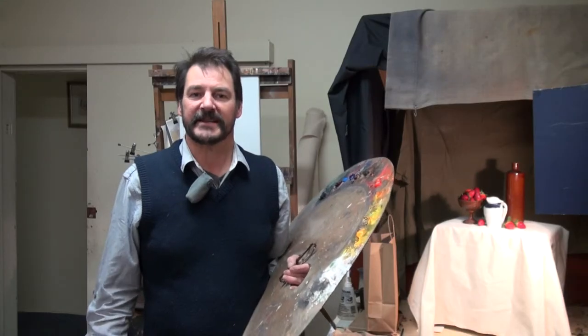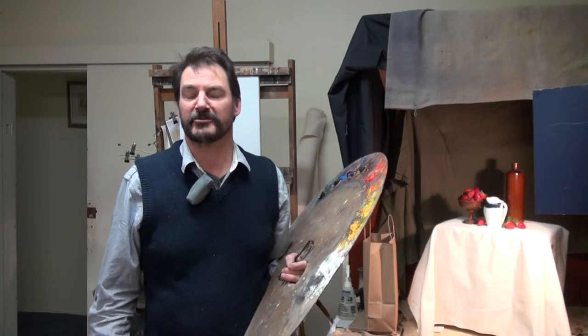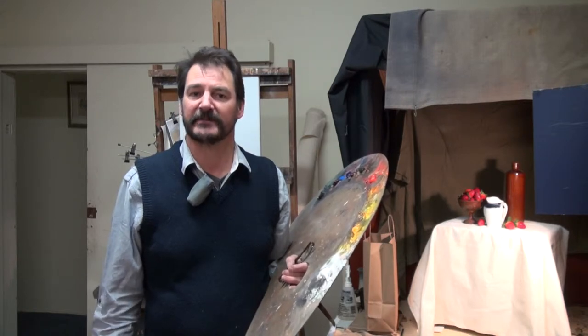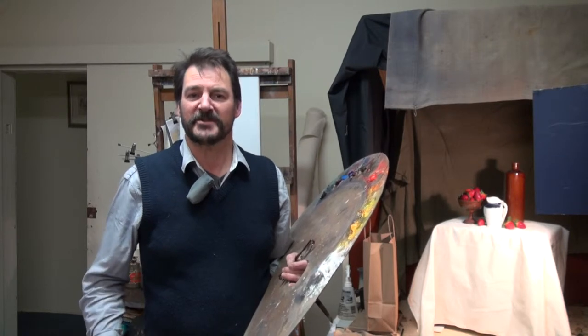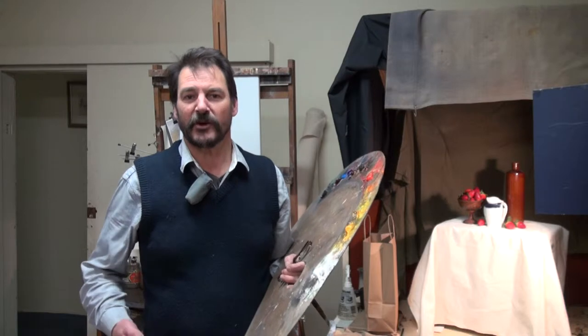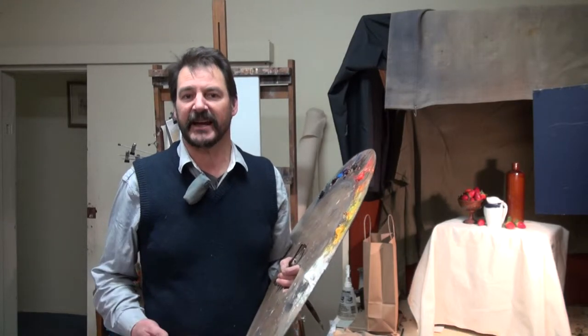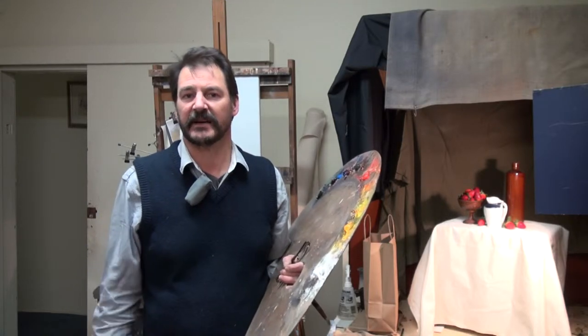My name is Geoffrey Murphy. Today I'll be demonstrating for Artist Assistant Video a still life done in a traditional Meldrum style. For today's subject matter I've chosen some simple objects that anybody can set up. I've also chosen some red objects so we can look at how to handle red, and also a white object so we can learn how to handle white in a still life.